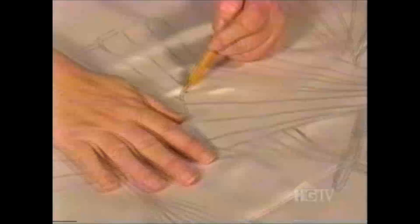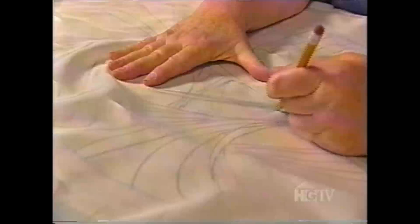Now I'm going to trace the design very carefully and not too heavily onto the silk with a plain, ordinary pencil. The pencil lines are going to come off when it's washed.